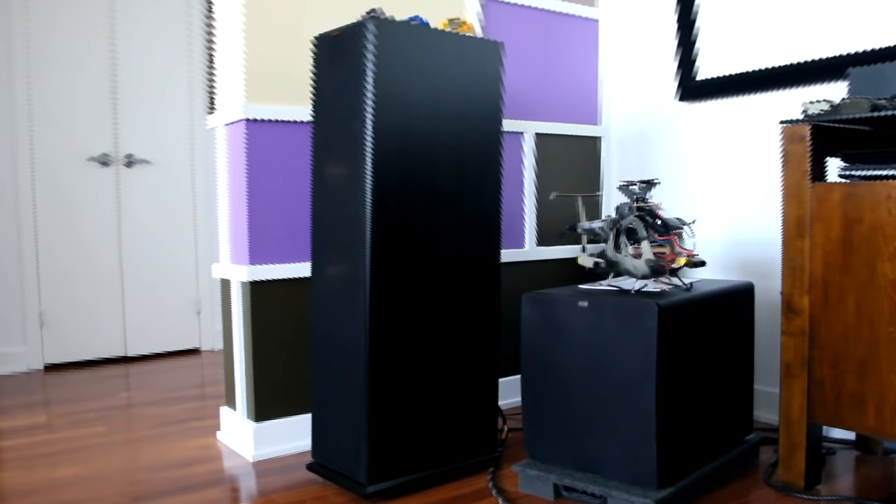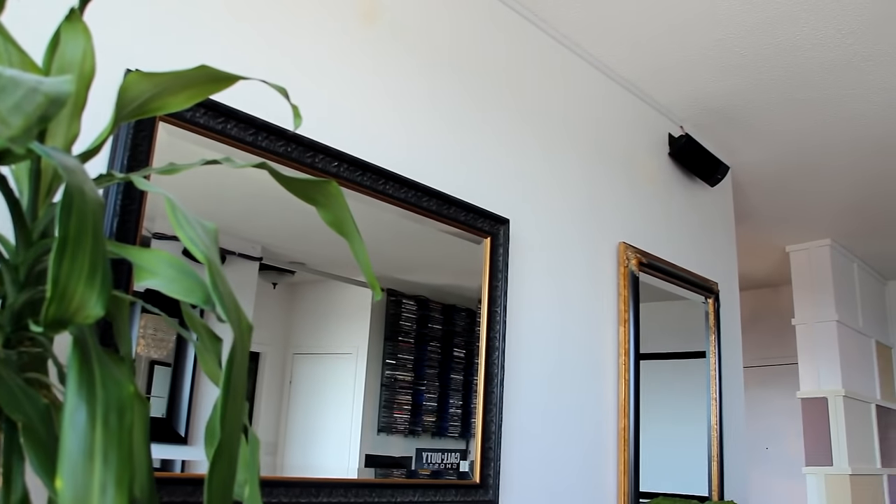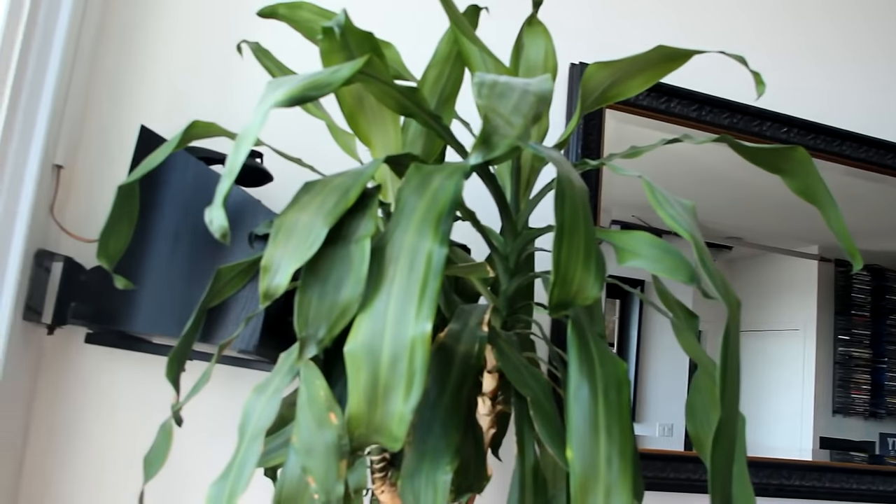Part of the amazing sound that the system is putting out is provided by the bass with the Klipsch SW112 subwoofer — it is deep and guttural. It shakes you, it shakes the room. The Bose 161s are great for the Atmos experience.